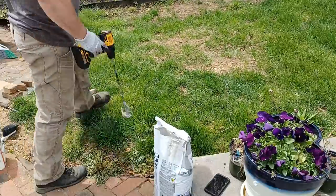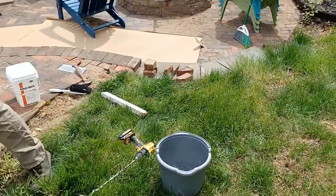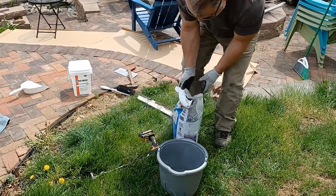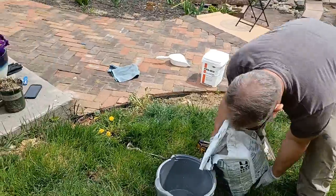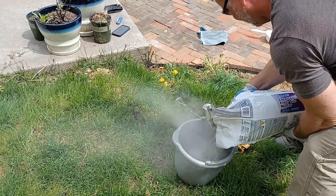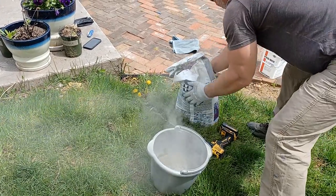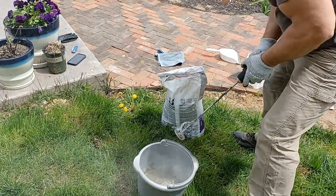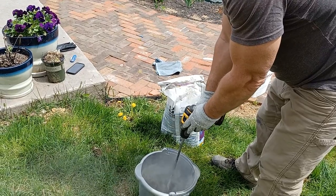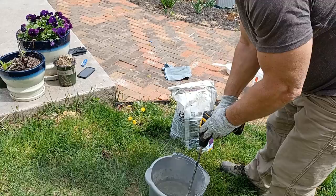So we're going to mix some of this out in the grass so we don't get it on the brick patio. We've got some water in our bucket and we have a mixer. Since I'm older, I try to do things the easy way. You've got to watch the dust there, you've got to watch splashing. We'll mix that and see where that takes us — it's probably going to need more water.